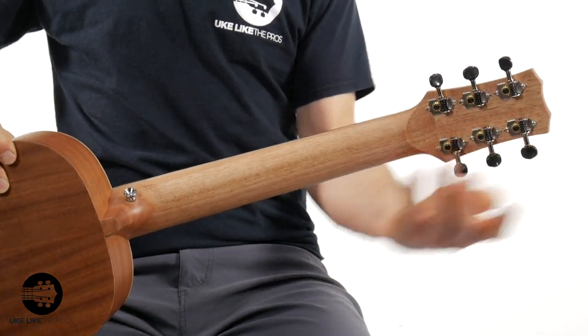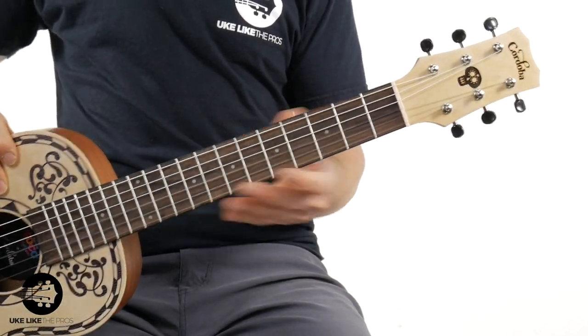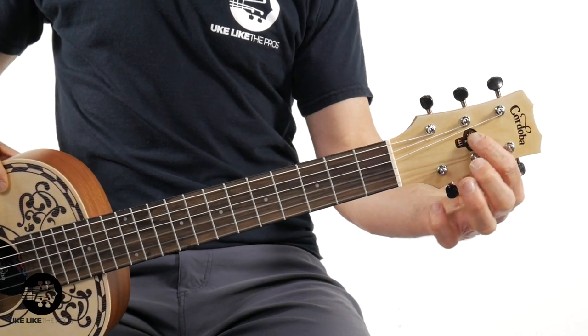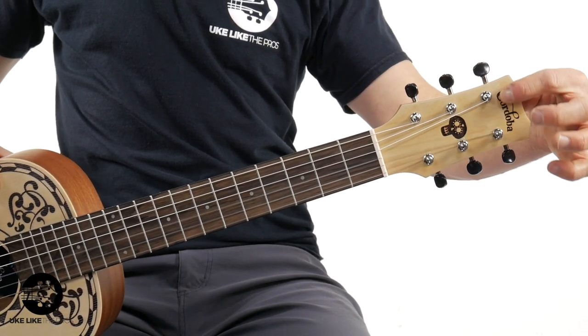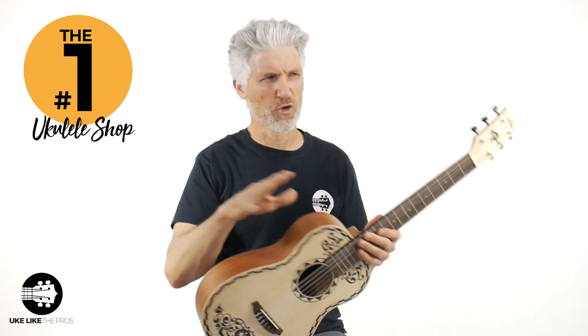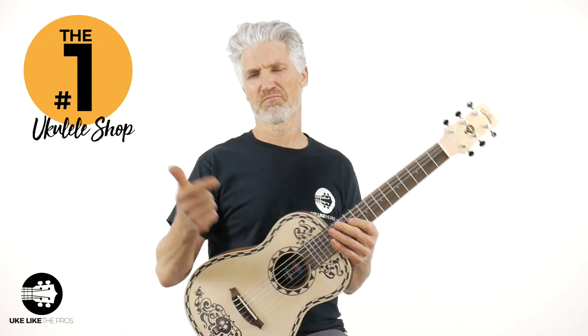You do have the open gear tuners. When you flip it over it's kind of cool — you do have the spruce head plate and the Coco logo skull right here, along with the Cordoba branding. That's all etched into the wood as well. I'm going to give you some rough measurements here, but when you go to store.ukulelethepros.com I've got all the dimensions listed there.